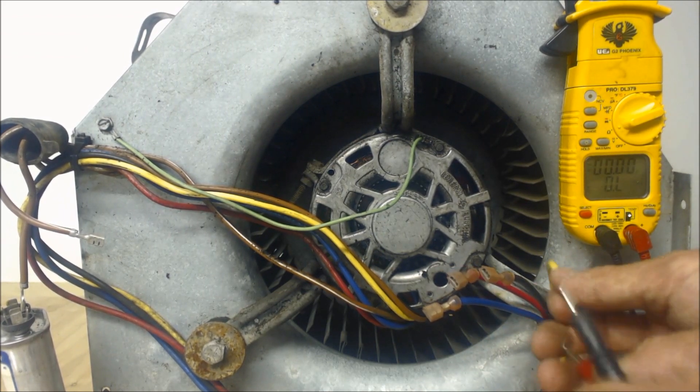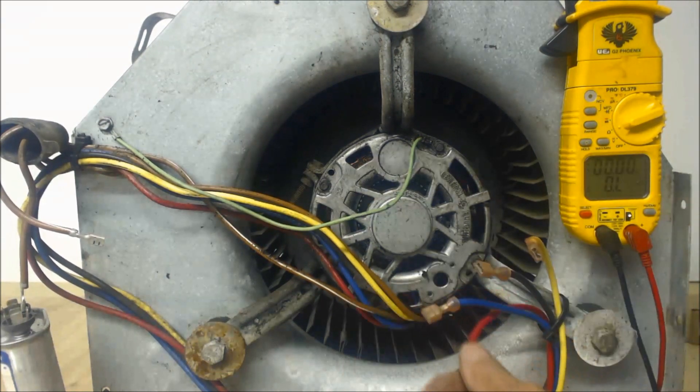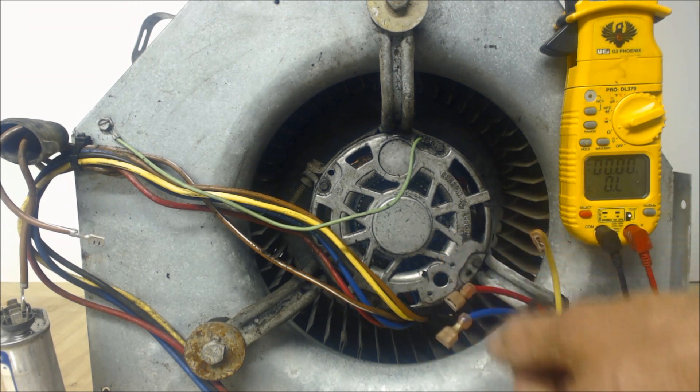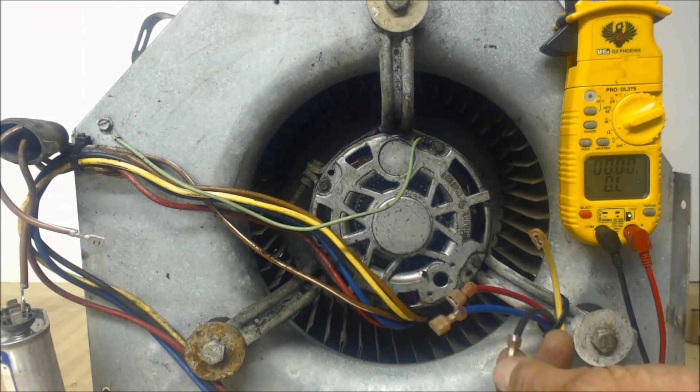So we just confirmed which are the blower's fan speeds. The red has the highest resistance, so it's the lowest speed. Blue has the medium resistance, so that's the medium fan speed. Black has the lowest resistance and has the highest fan speed.